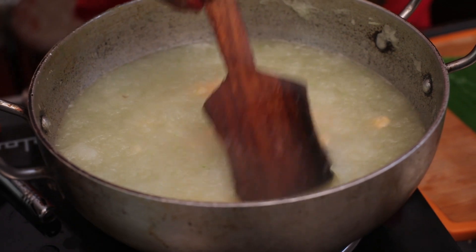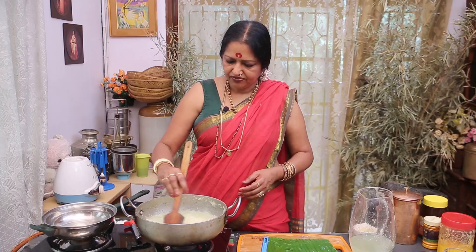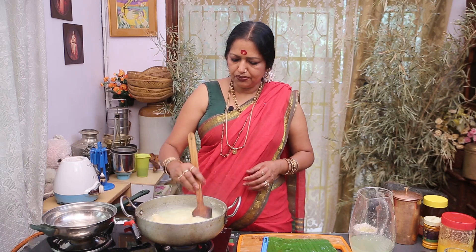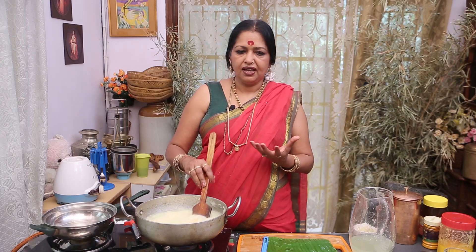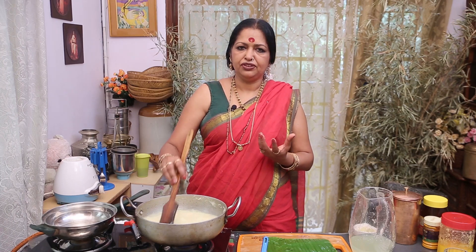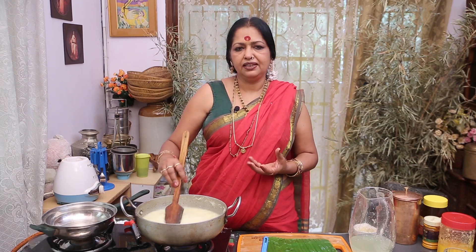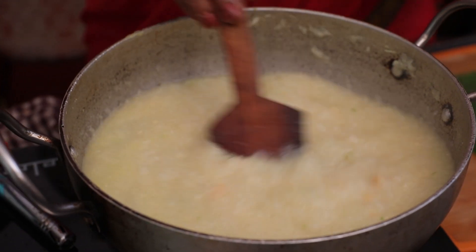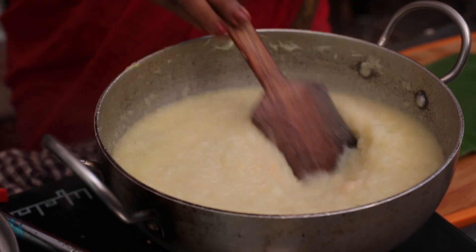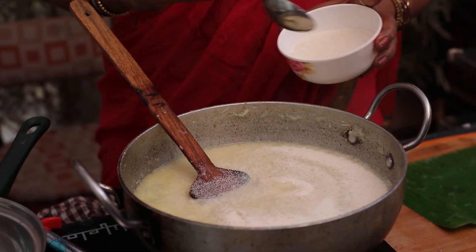It's very hot in this bowl. I'm going to mix it up. The aroma is very good. The flavor is very good. Now I have 4 tablespoons of fish — I will add 4 tablespoons of fish.